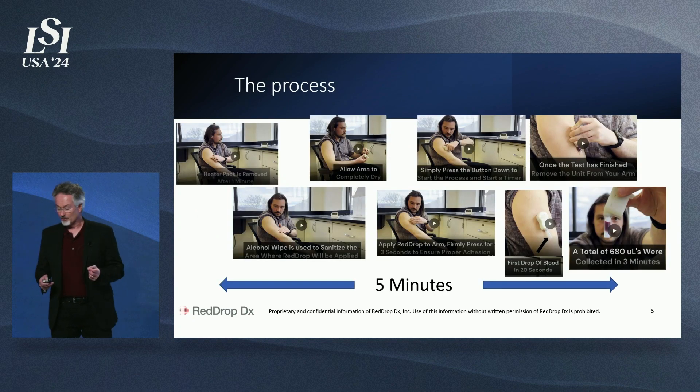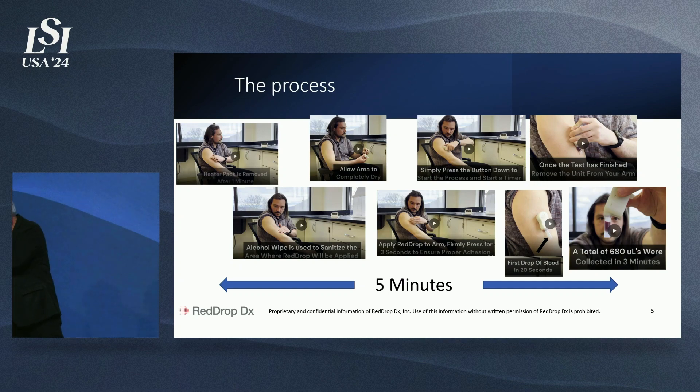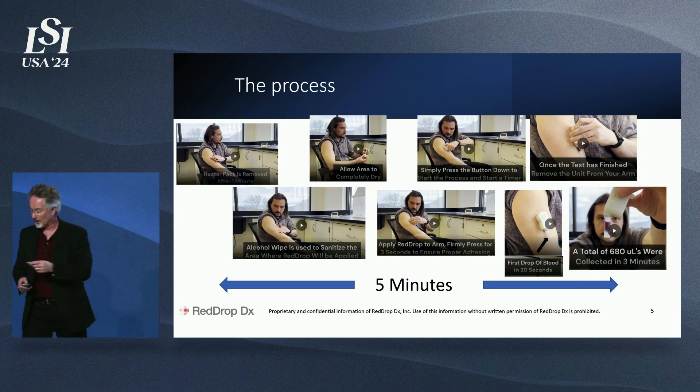The process is very easy to do. The first step is you take our enclosed heat pack, actuate the heat pack, place it on your shoulder. On the next step, you clean off your shoulder with the enclosed towelette.